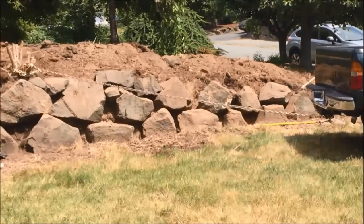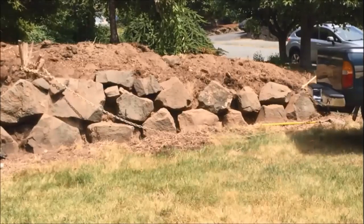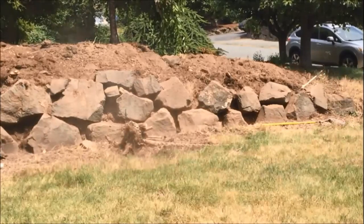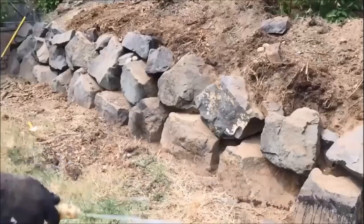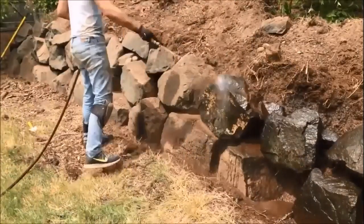Maybe once? Nope. Twice? No. Three times? Come on. Four? Five? Yes! Finally. That's what I get for having a four-cylinder truck. After I have all the stumps completely removed and all the rocks looking pretty damn purdy, I hose off all the rocks just to give it a good final cleaning.